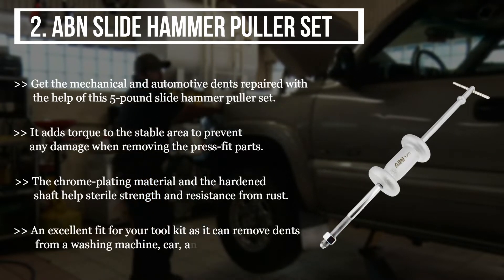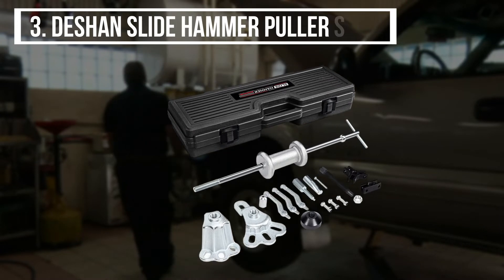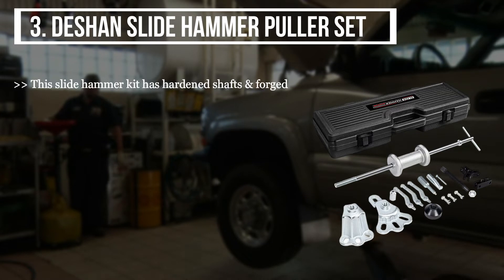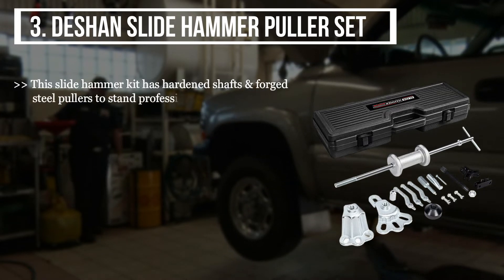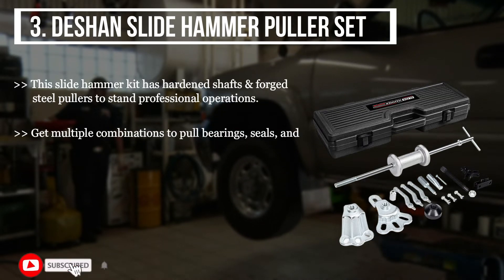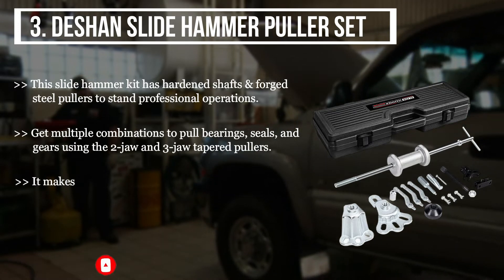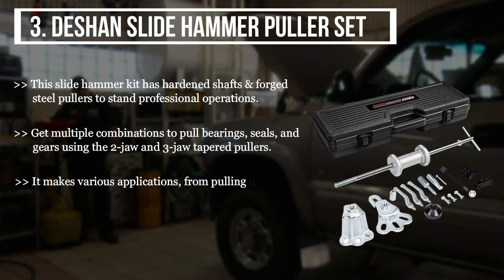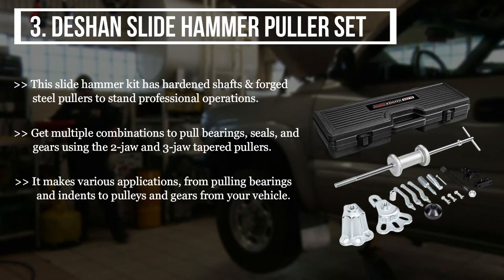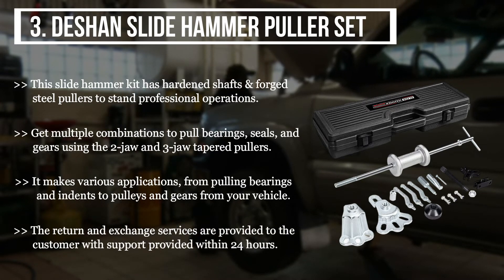The third product we have is the Deshan Slide Hammer Puller Set. This slide hammer kit has hardened shafts and forged steel pullers to stand up to professional operations. Get multiple combinations to pull bearings, seals, and gears using the two jaw and three jaw tapered pullers. It makes various applications from pulling bearings and dents to pulleys and gears from your vehicle. Return and exchange services are provided to the customer, with support provided within 24 hours.